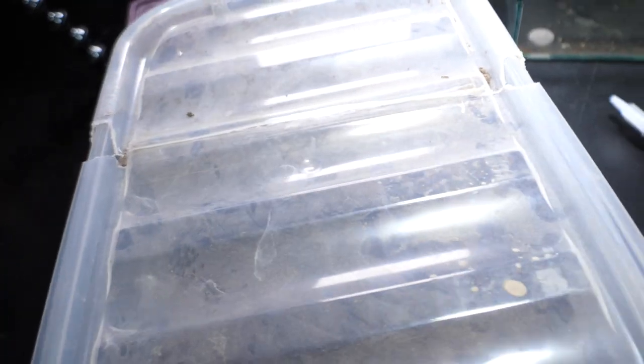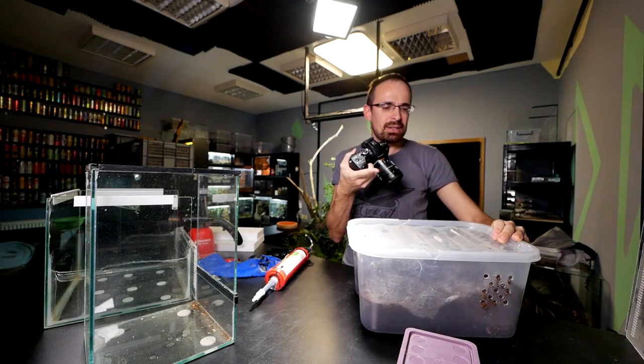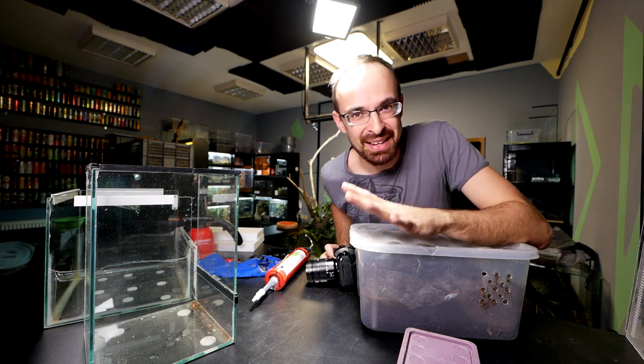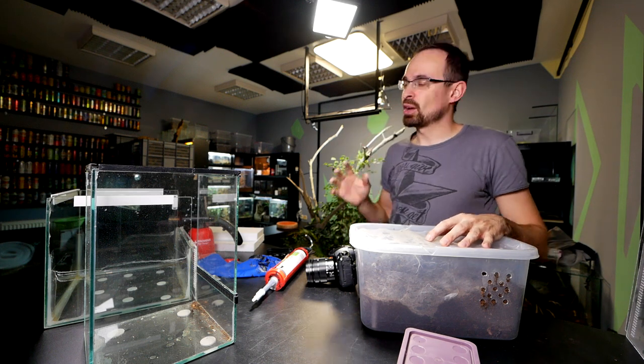The terrestrial one in this video is a Hysterocrates gigas female — unfortunately I can't show you right now because she is currently hiding. You can kind of see her through the plastic. She's the one that produced a nice and healthy egg sac — she's the mama of those babies.